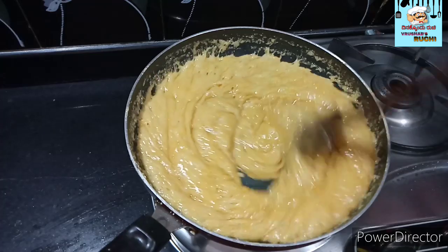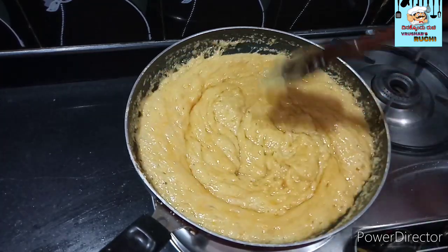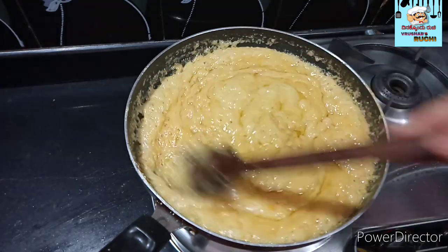We will add 2 minutes to the plate and add this plate to the plate.